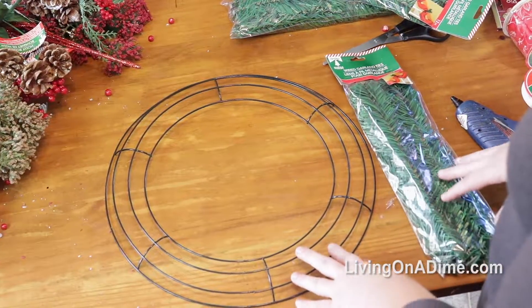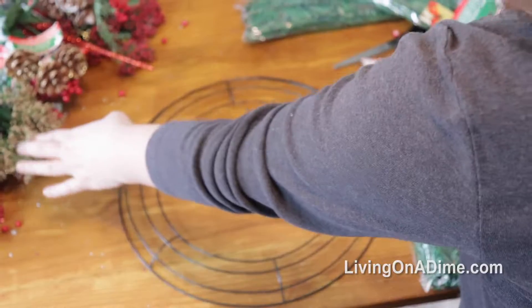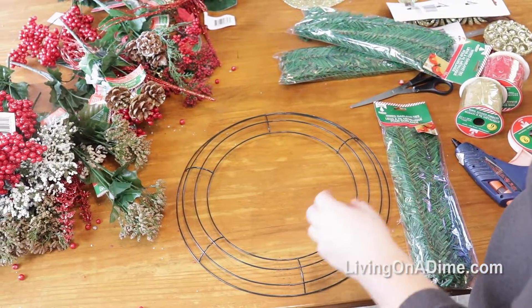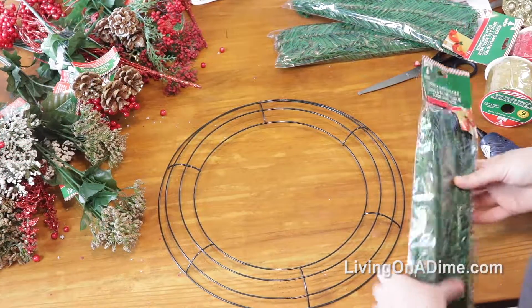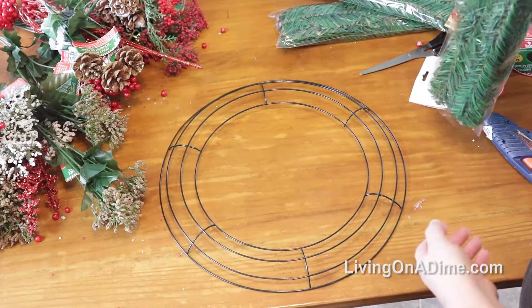I got everything I needed at Dollar Tree — my wreath base, my garland ties, all of my flowers, my ribbons. I am going to be using a couple of ribbons that I had on hand just to get them used up. So I'm just going to wing this; I honestly have no idea what I'm doing with this one.